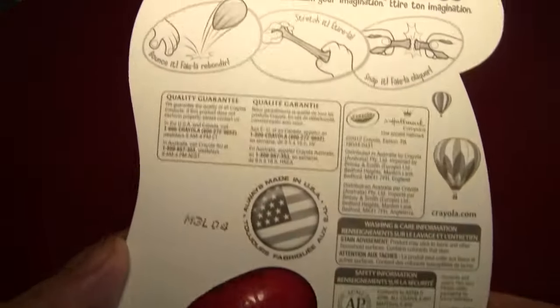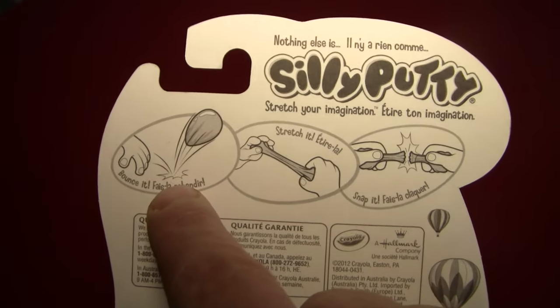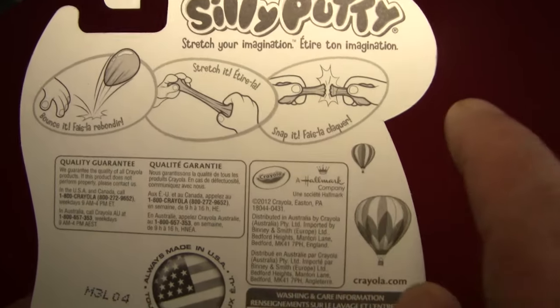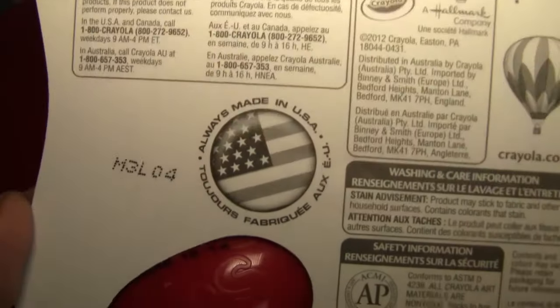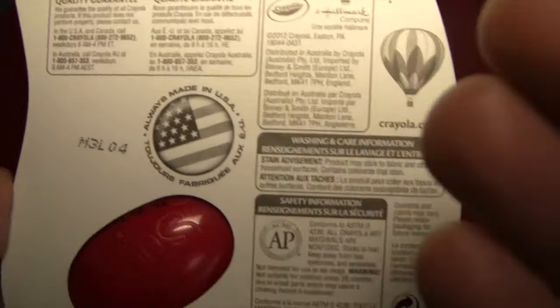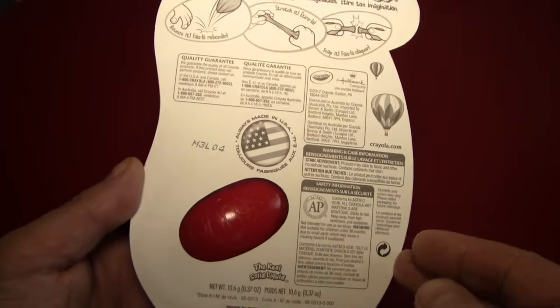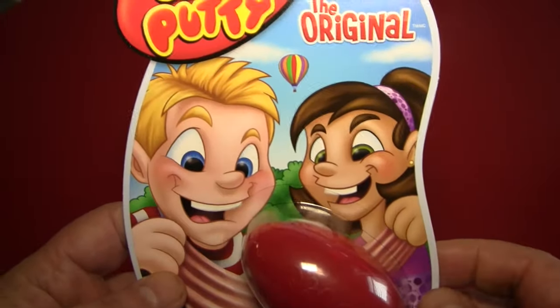Here are the instructions on how to use it. You can bounce it, you can stretch it, and you can snap it. And it's from our good friends at Crayola. Here's a whole bunch of information. Oh, here's something special — it's made in the United States of America, and I believe this may be the very first activity actually produced in the United States of America, wherever that is. Oh, it's a choking hazard.